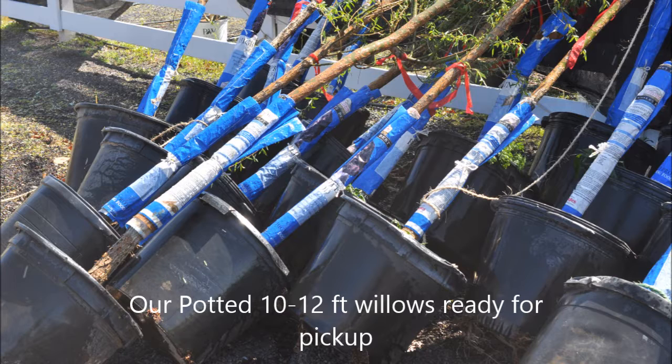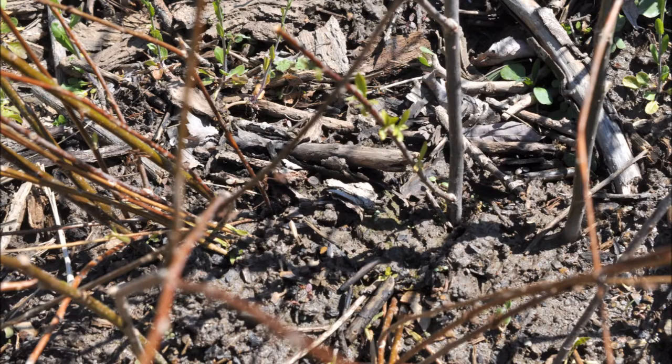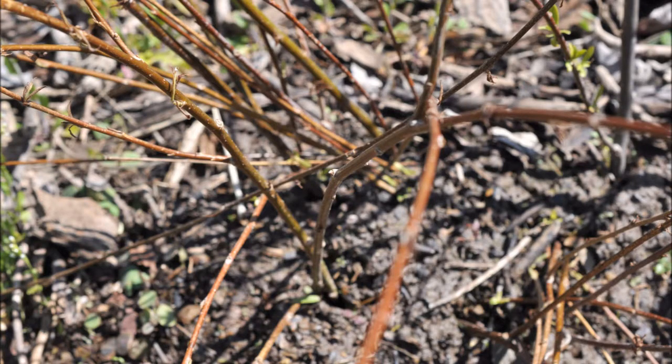If you need a weeping willow, give us a call at 215-651-8329. And if it's in the early springtime and you just want to try starting one yourself, just take a little bit of a branch, snip it off, and stick it in a muddy place right next to a stream and watch as it roots out quickly and forms a new willow tree for you.